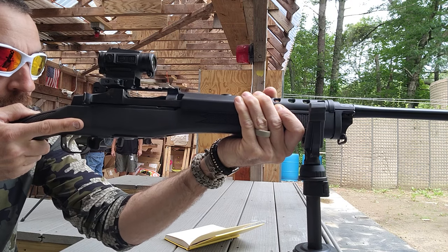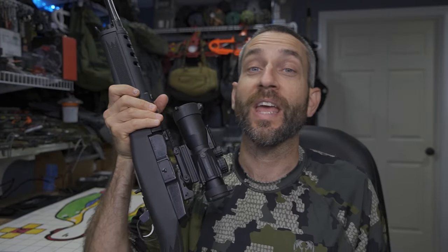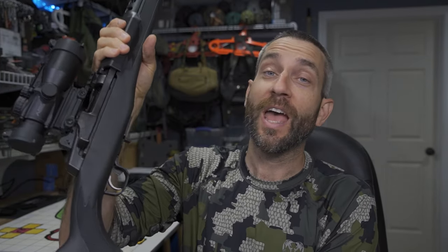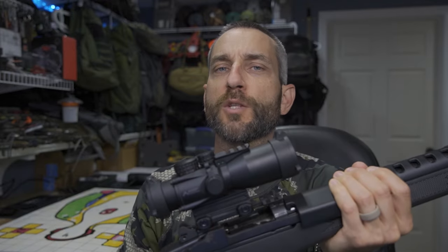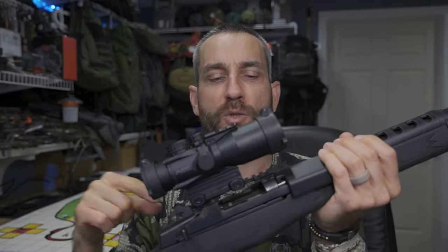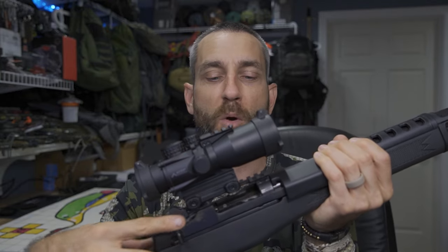Now back from the range, and I have to admit I am both pleasantly surprised and confused at the same time. After the field use testing, I'm impressed that not a single round failed to properly eject with each one of the optics — no problem, no impediments, nothing getting in the way. Even with this Primary Arms SLX, which has really, in my opinion, the most potential for interference.